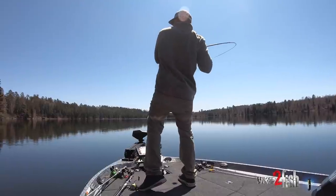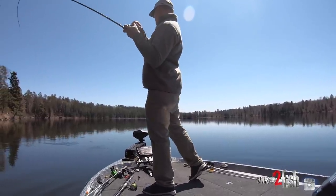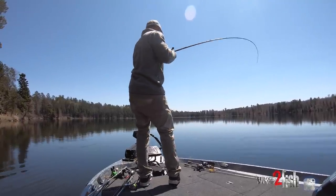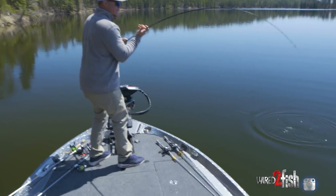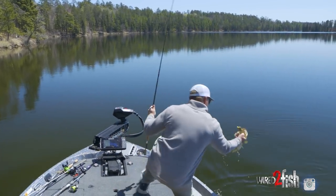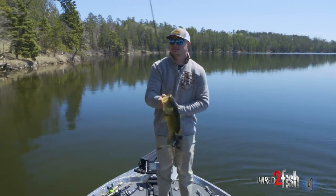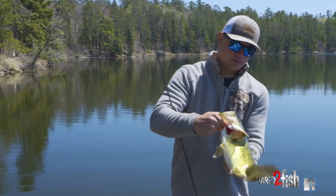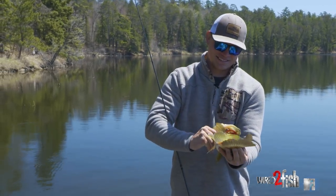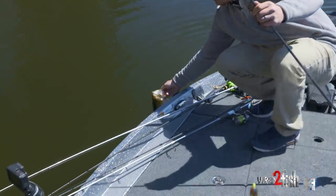There we go — awesome, good deal. Nice one, nice bucket. Targeting isolated wood — boy, that's a fatty right there. Good deal, yeah, just casting around.